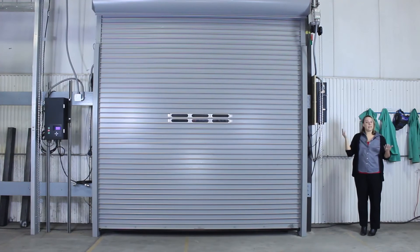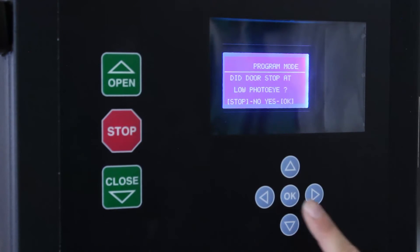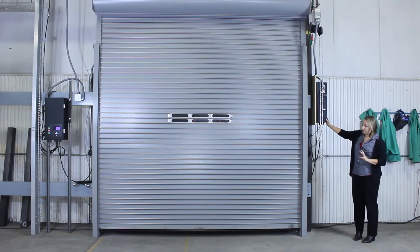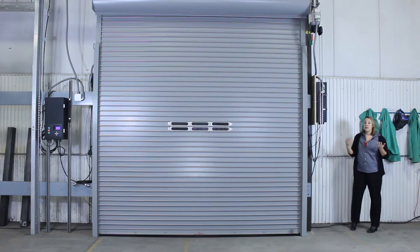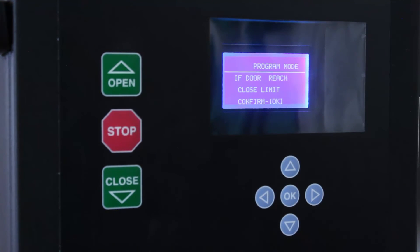Even though I was pressing close, it did stop at that low photo eye — so yes, it did stop. Now it says jog to tune the close limit, so that just means push the close button a little bit more, being careful, until you reach the desired closing limit. You want to make some contact there. When that's done, press OK. If the door reached the close limit, confirm OK.